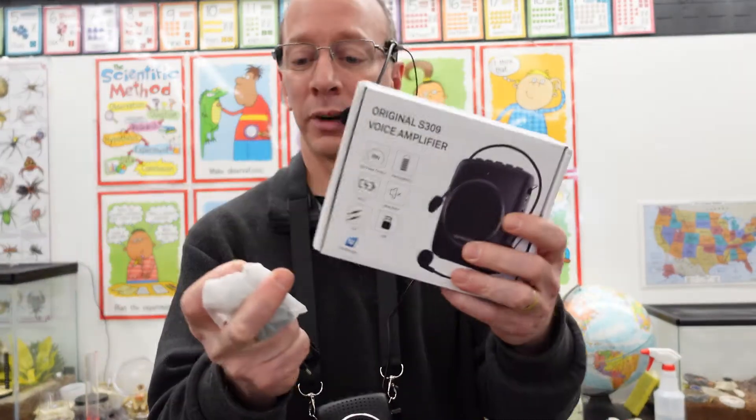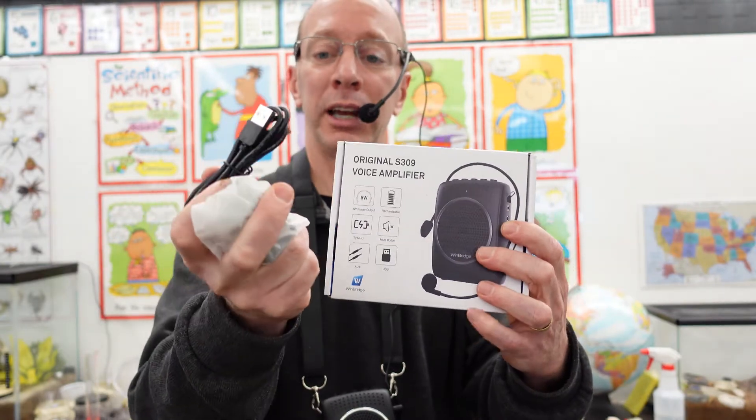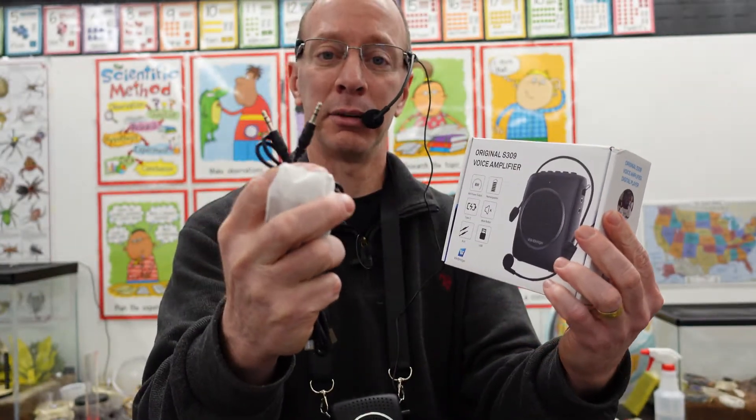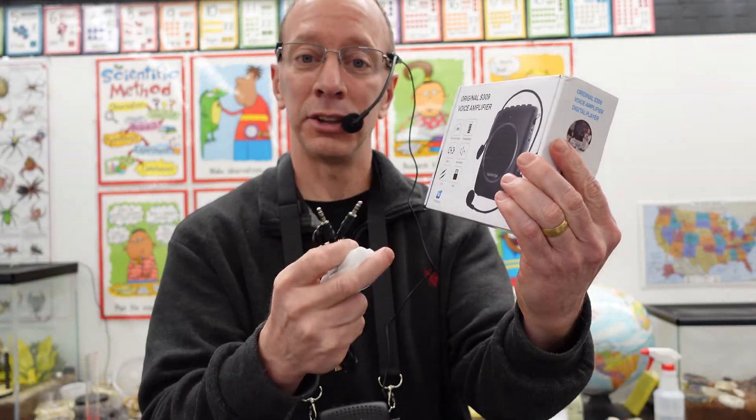So in the box, what it comes with — it does come with a couple of different cables: your USB cable, a plug-in right here, and another cable that you can insert into your MP3 player and it will plug right into this.